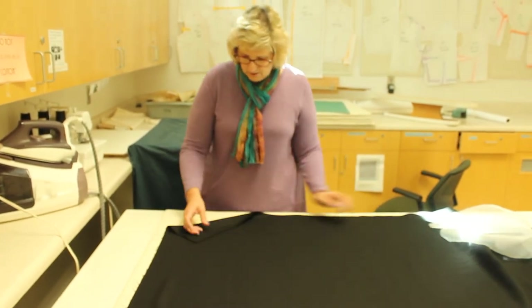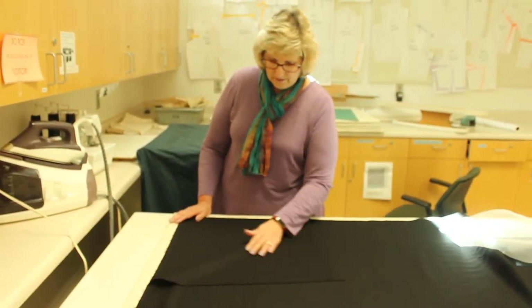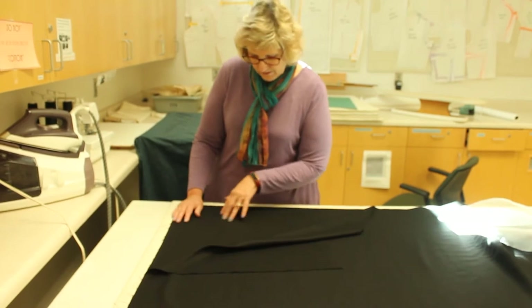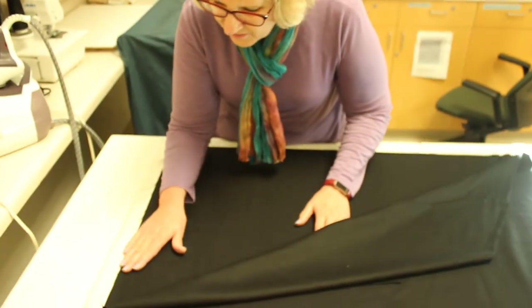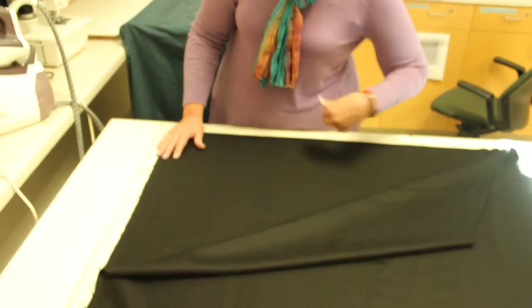I've got my fabric and it's folded in half. Now I have to decide which side I want to be the fashion side — the outside of the jacket. I decided I wanted the inside, where you can see a little bit more of the twill pattern. This is a serge, but I'm also noticing a few imperfections here that I want to make sure I don't cut out and put on my jacket. So after I finish steaming this, I'm going to come back and put a few pins where there's a little discoloration, so when I cut it out, I cut around that.